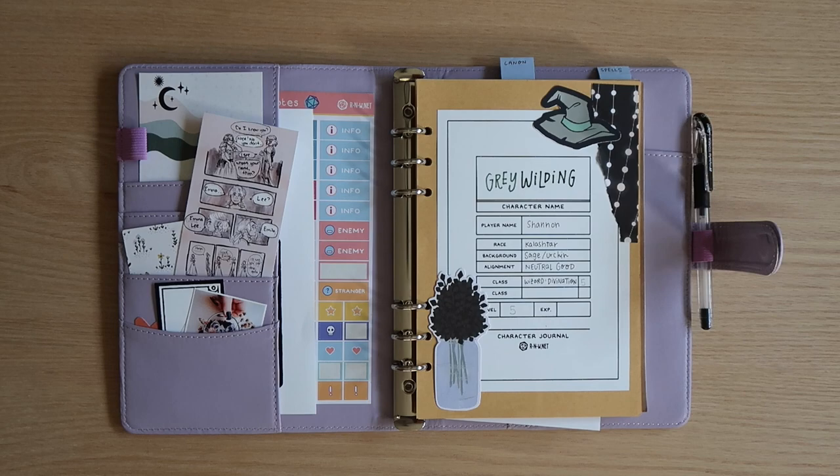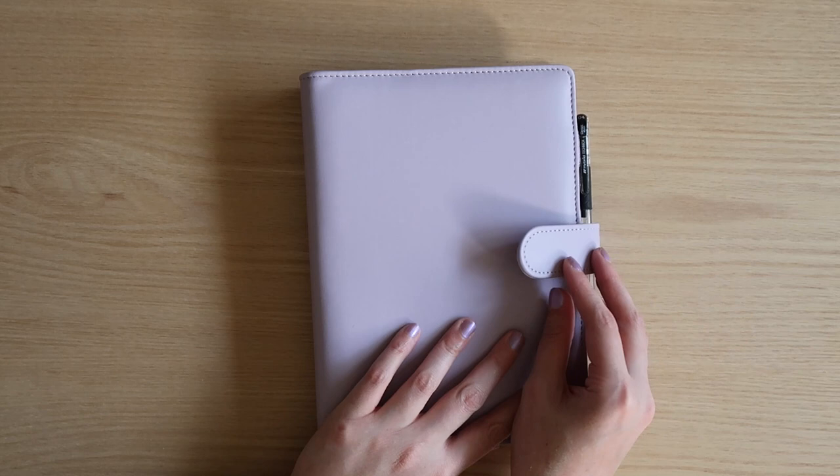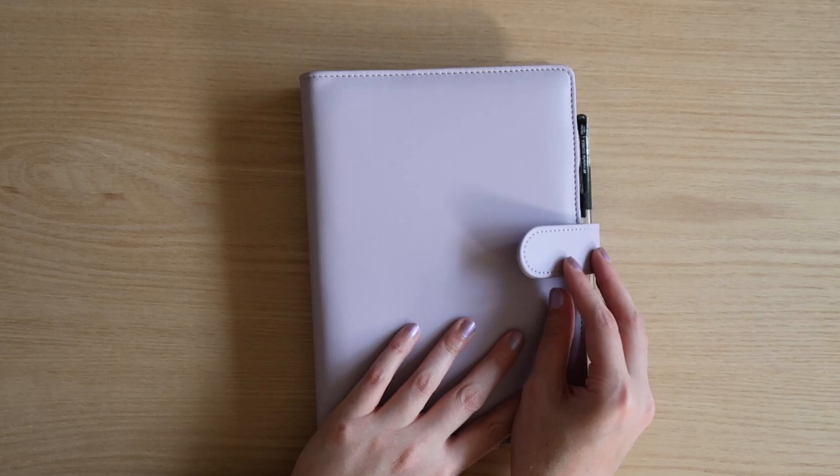I have a lot of stuff planned, including I'd love to do a Q&A now that I've hit a thousand subscribers. If you have any burning questions for me, please leave them in the comments down below, and I may answer them in a future crafty Q&A. As always, keep it magical, and I'll see you again very soon. Goodbye, friends!